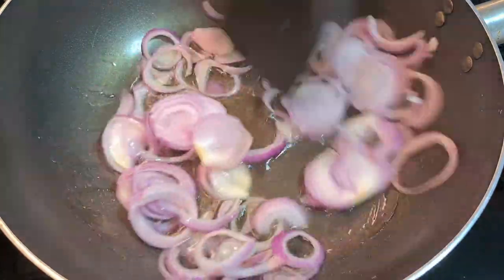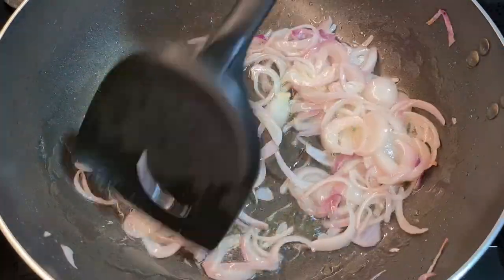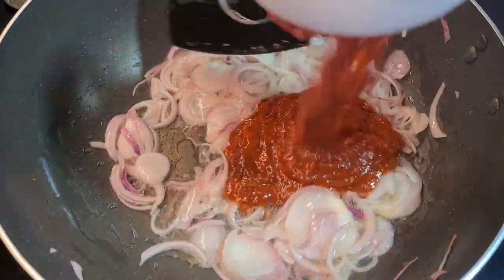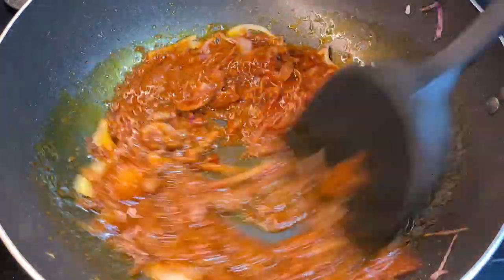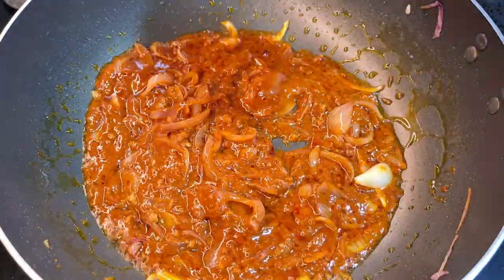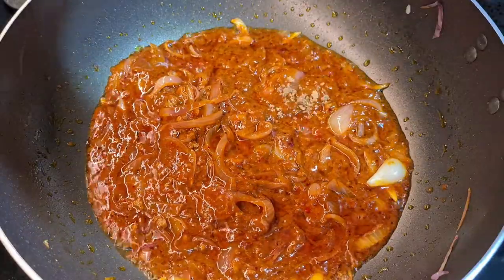Start by pouring in 3 tablespoons of cooking oil. We're going to start frying up our onions first, right until the onion starts to wilt. And once that's done, you can start adding a cup of chili paste — you guys can use store-bought chili paste to make things easier. Sauté this until you start to see the oil separate, and then we can start adding in our toasted belacan.